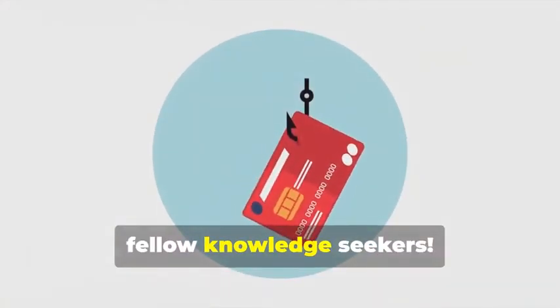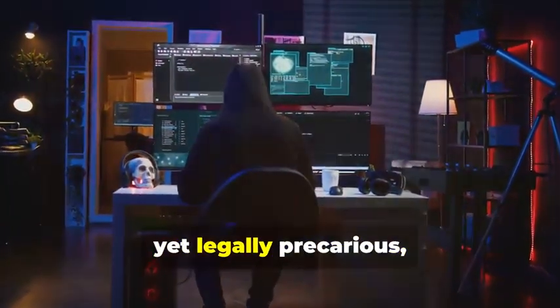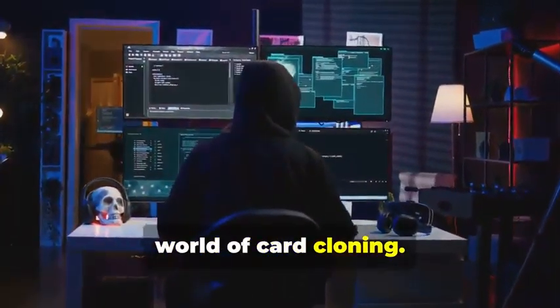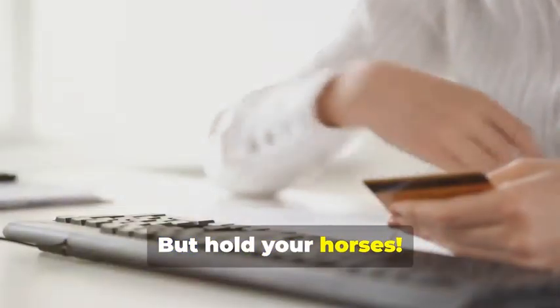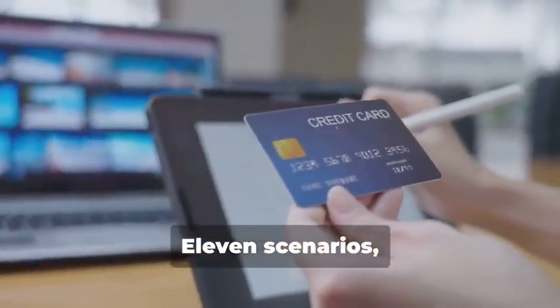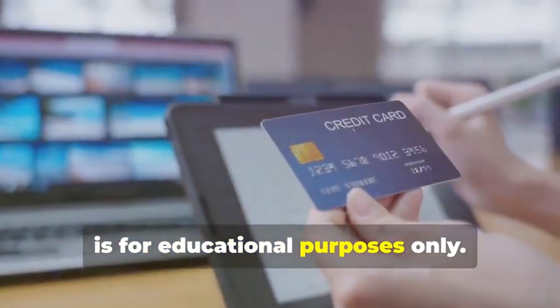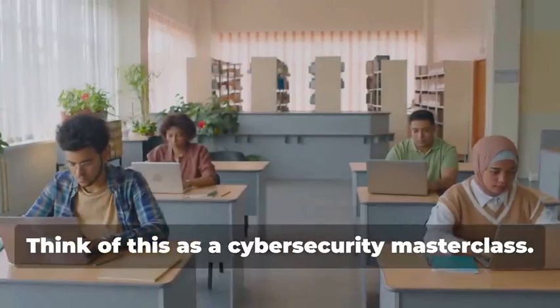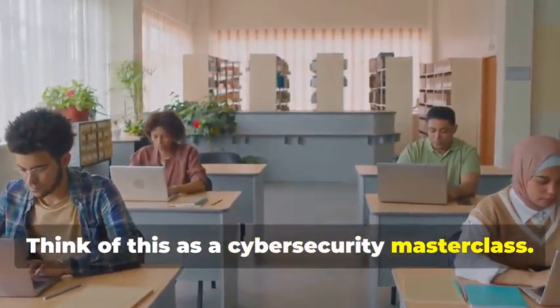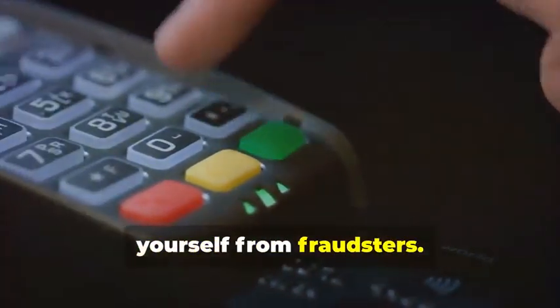Hey there, fellow knowledge seekers. Today we're diving into the fascinating yet legally precarious world of card cloning. But hold your horses — before you start planning any Ocean's Eleven scenarios, let me be crystal clear: this information is for educational purposes only. Think of this as a cybersecurity masterclass. By understanding how card cloning works, you'll be better equipped to protect yourself from fraudsters.